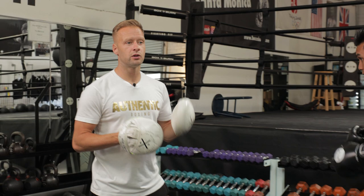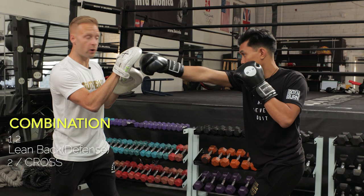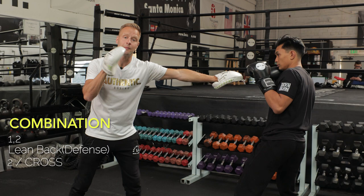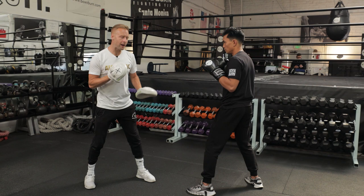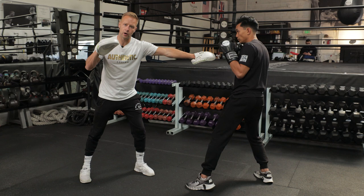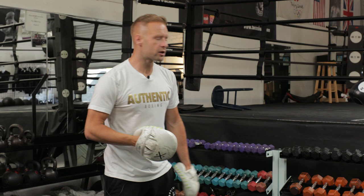Before we get to the third — which is probably my favorite out of these three — quick reminder: subscribe to the channel and hit the bell notification so you get notified of new videos each week. Combination number three: all straight punches, with defense in there again. We're starting with the one-two — great for developing fundamentals. Catching the one-two — keep it narrow. From there, I'm going to throw a jab to counter, and he's just going to simply lean back, pull his upper body out of range, get the head out of range. I'm holding the mitt in the same spot — not moving at all. He's countering with that big two. So it's a simple one-two, lean back, and two.